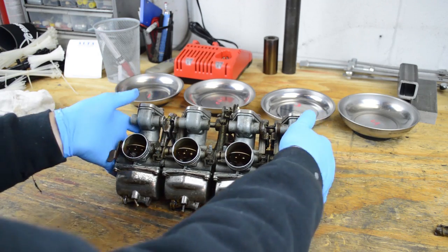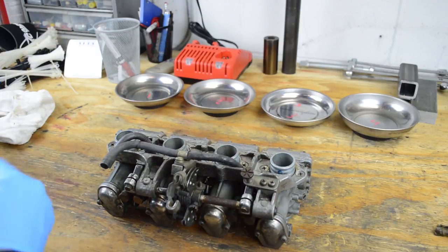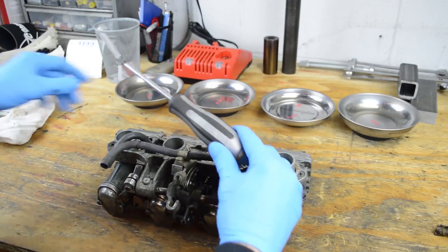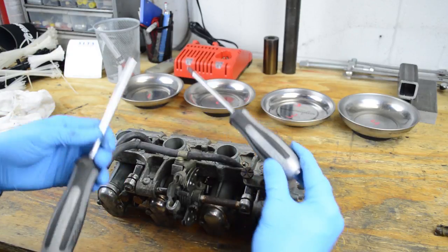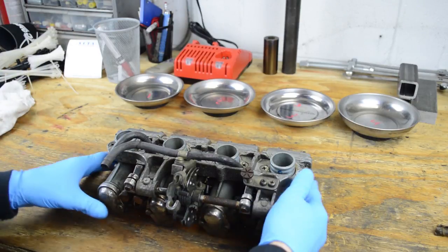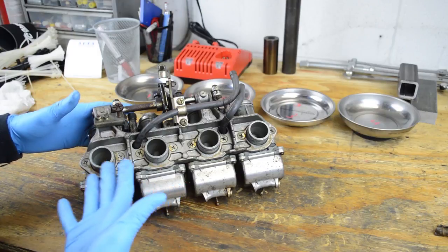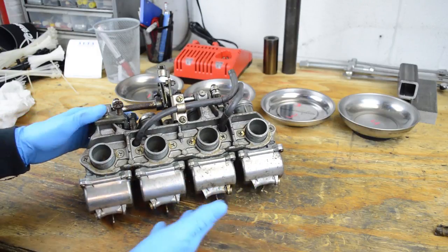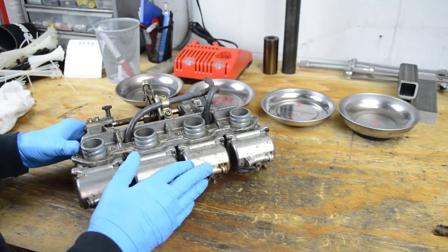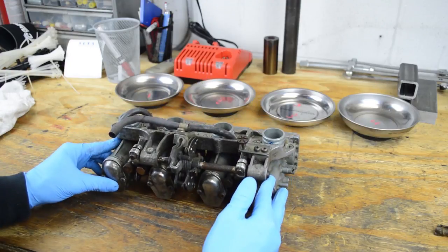Some of the tools you're going to need — I can't stress enough to use JIS screwdrivers. These Vessel Impacta screwdrivers are awesome. You're going to need a number two and a number three, and you may need a number one. We'll see when we get into it, but definitely use JIS. On this model, none of the screws are stripped, which is surprising — this is a '75, and you'd think someone would have been in here screwing them all up, but every single screw is mint. I usually have to fish out one or two stripped ones, so this looks pretty good.